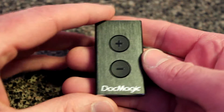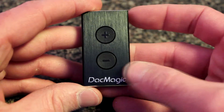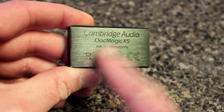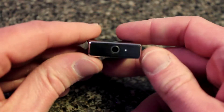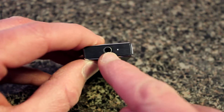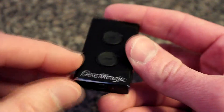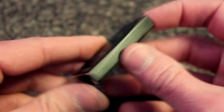On the front it's got a very nice brushed aluminum body. It's got volume buttons on the top, the DAC Magic logo, and nothing on the sides. It's got a cool etched-in writing of the company name and model — Cambridge Audio DAC Magic. On the top you have a USB connection port, and on the bottom this is where you plug in your headphone jack, along with a little LED light. Very sharp, well made, very nice looking device.